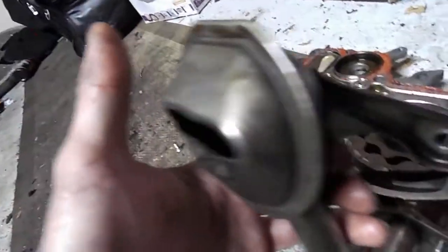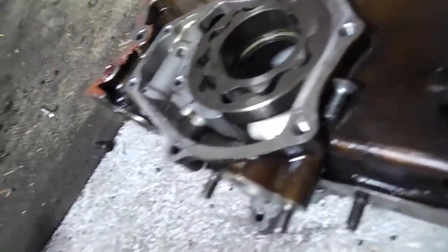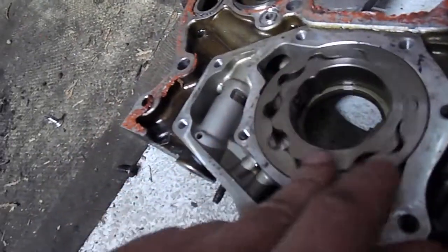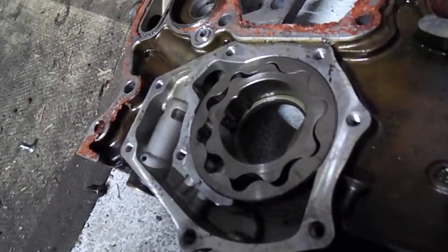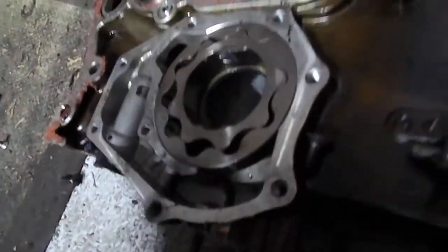The oil goes through the pickup tube into this chamber where oil pressure is created. From there it flows through a bunch of different passageways in your engine. If you don't have oil coming through here, you won't have oil pressure — you'll have low oil pressure. So make sure that screen isn't clogged.